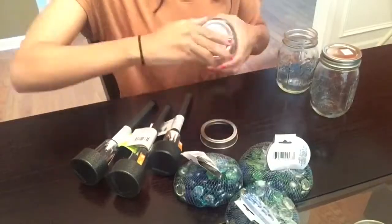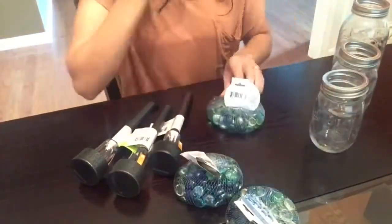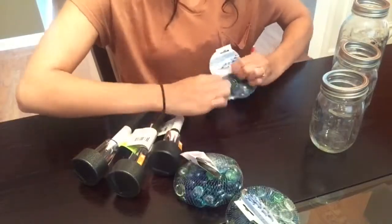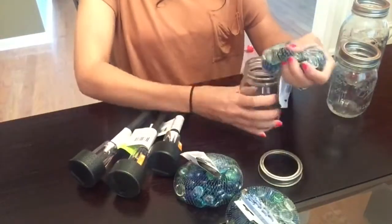Hey guys and welcome back to my channel. Today's video is going to be a DIY. I will be sharing with you guys how to make mason jar luminaries. The only supplies you're going to need are some gems, mason jars, and some solar lamps.